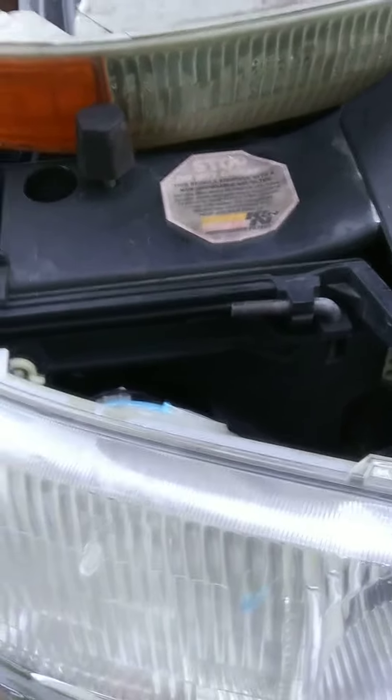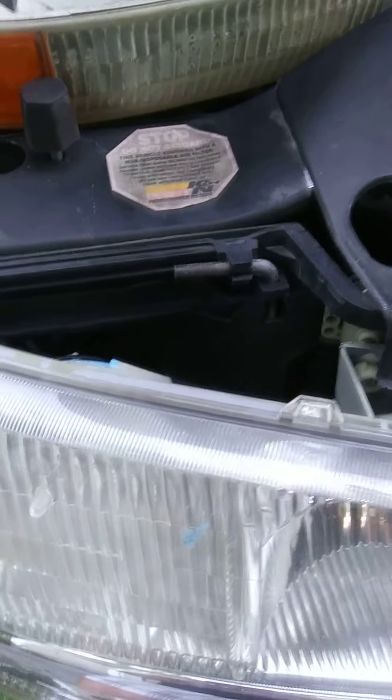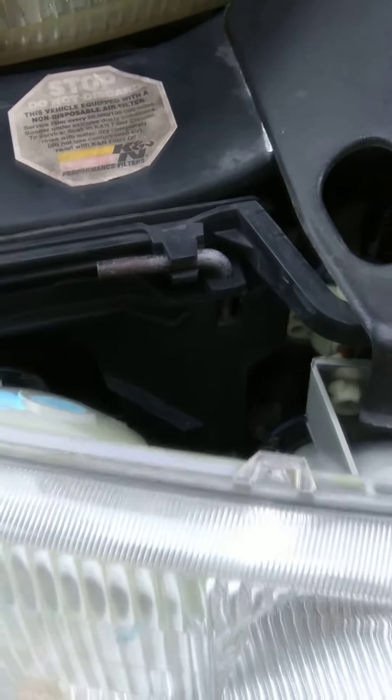Hey guys, on your 99 to 2006 GMC Sierra 1500 pickup truck, this is so easy to replace your headlight or your bulbs or anything. Basically GM did us a real favor making this really easy — it's not like you have to go in there and take out screws and all that kind of stuff.